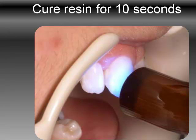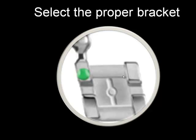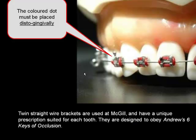Again, you have a very light coat of resin and cure for 10 seconds. Make sure you select the proper bracket — it happens occasionally that your system places the bracket in the wrong slot. Always verify that the slot is distal-gingival. This happens to be a canine bracket; here's a different canine bracket from a different brand, but the slot is distal-gingival, and you have to bracket the teeth as well as possible.